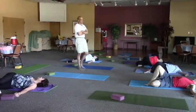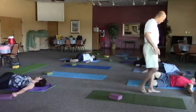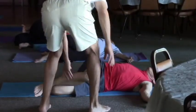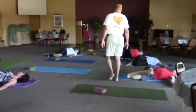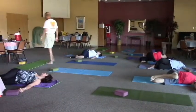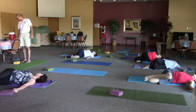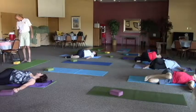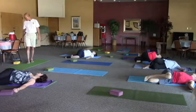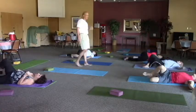Breath comes in. You're trying to just relax on the exhale, trying to release on the exhale. When you're ready, releasing out anytime you're ready. Roll back over on your back and hug the knees again.